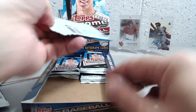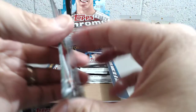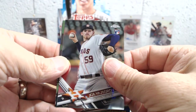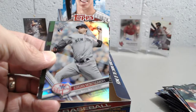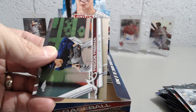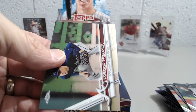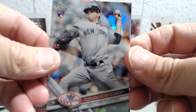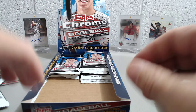Still searching for that second auto. Would be fun to see a low-numbered colored auto of a big name — that would be fun. Here we have Joe Musgrove, Jordan Montgomery — refractor — Freddie Freeman. When they say refractor on the back you can see that up there in the corner, just in case you're not 100% sure, but you can usually tell by looking at it.